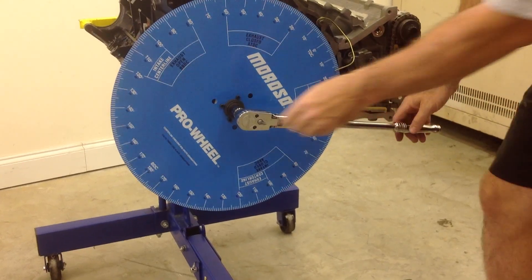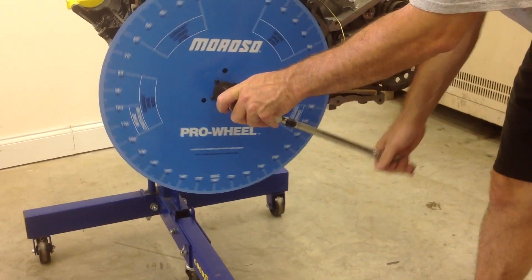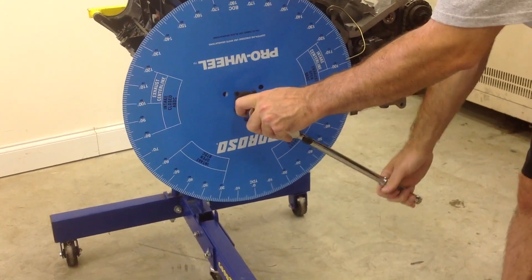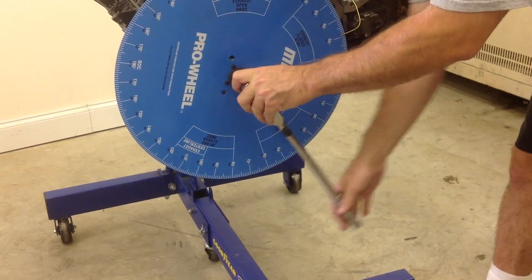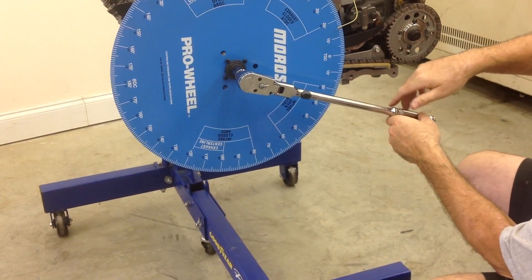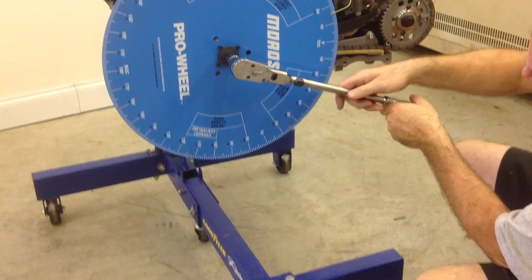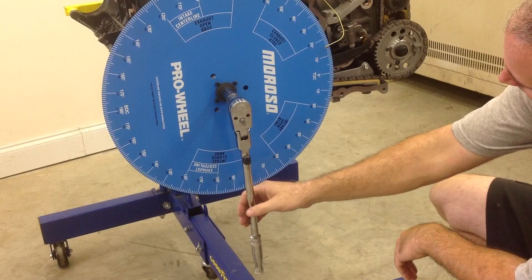Now we're going to rotate the other direction. This time we come in at 10, 15, about 16. So one way we had 17, and this way we had 16.